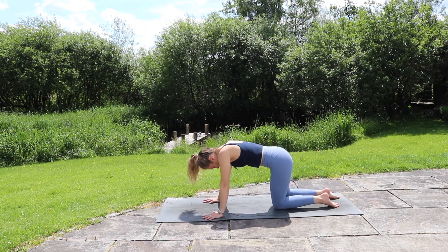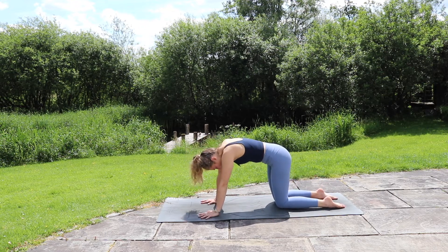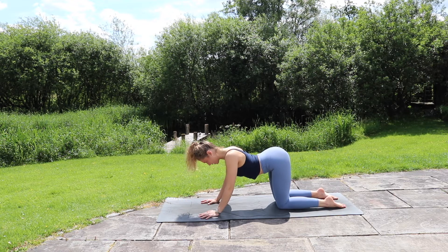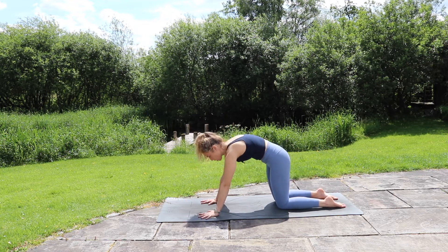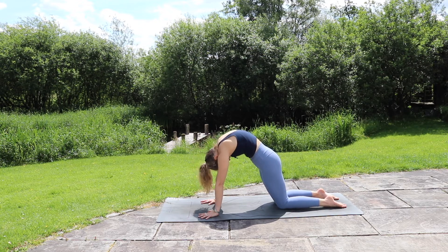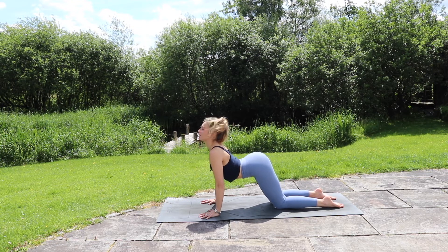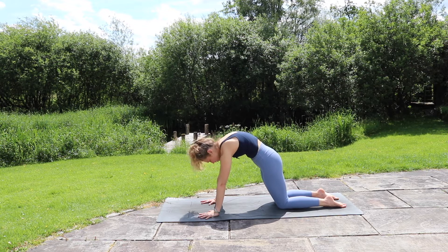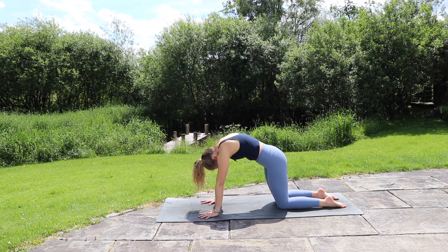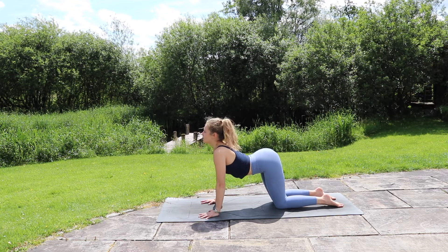Pressing through the hands and knees, find your tabletop position — knees under the hips, hands under the shoulders. Moving through your cat-cows: scoop the belly, lift the chest, exhale rounding the back, press through the hands. And again, inhale scoop the belly down, squeeze the shoulder blades together as you lift, exhale rounding the back, press through the hands. And again, inhale and exhale.